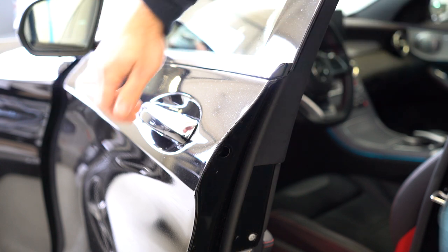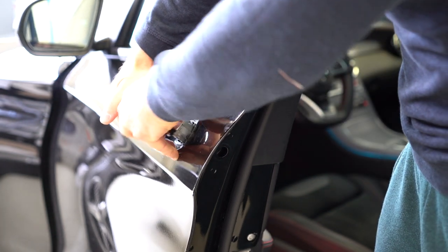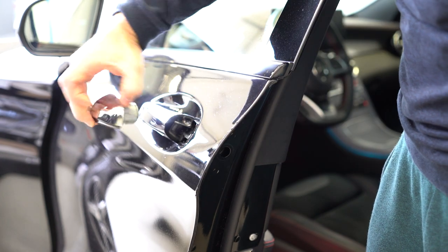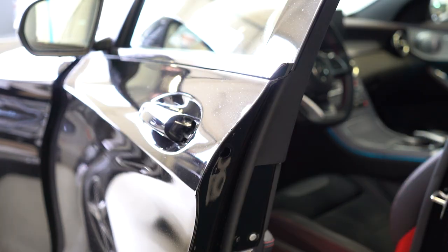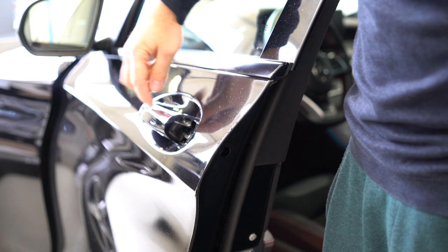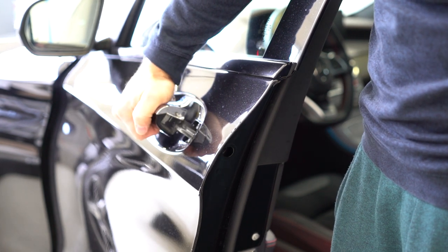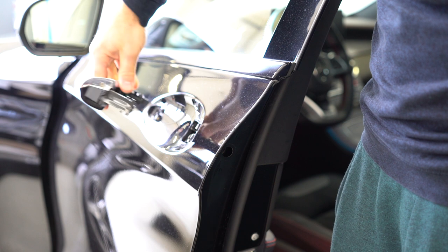Pull the door handle and remove the cylinder lock. Now remove the other part also — pull and slide it, and after that pull.